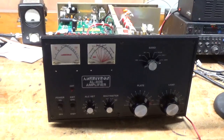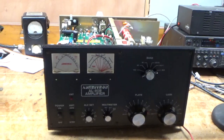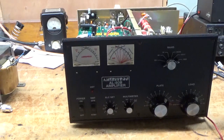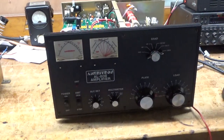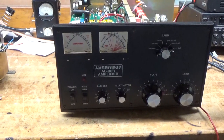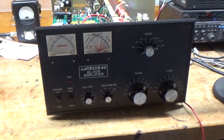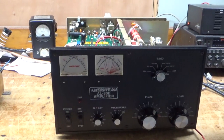Hey everybody, AmpRepairGuy.com, 203-892-4119. I'm back with the completed amplifier. This thing needed a lot of work. Someone else had their hands in here — actually, a couple different people. I guess they couldn't get it to work. Now it's all set, and I'm actually going to show it producing output. I don't usually do that, but I'll do that.